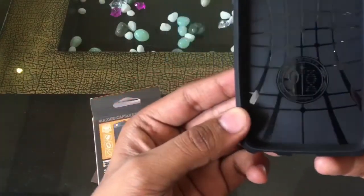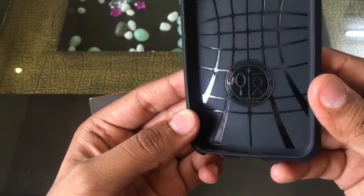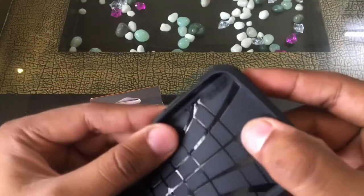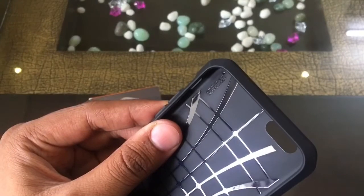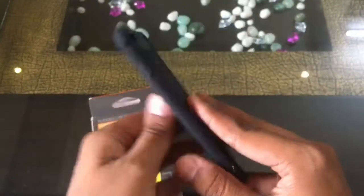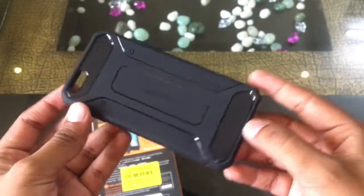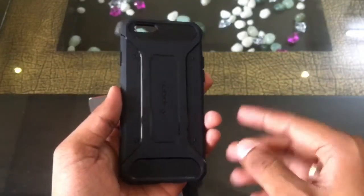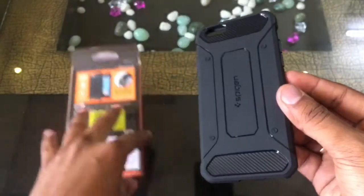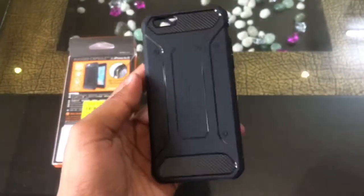From the inside you can see the Spigen logo and some crisscross shiny lines on the inside, which probably provide grip to the phone and will remind you of Spiderman's costume. On the back side you have a carbon fiber finish on the top and bottom, with shiny lines going all over it which accentuate the contours of the case.